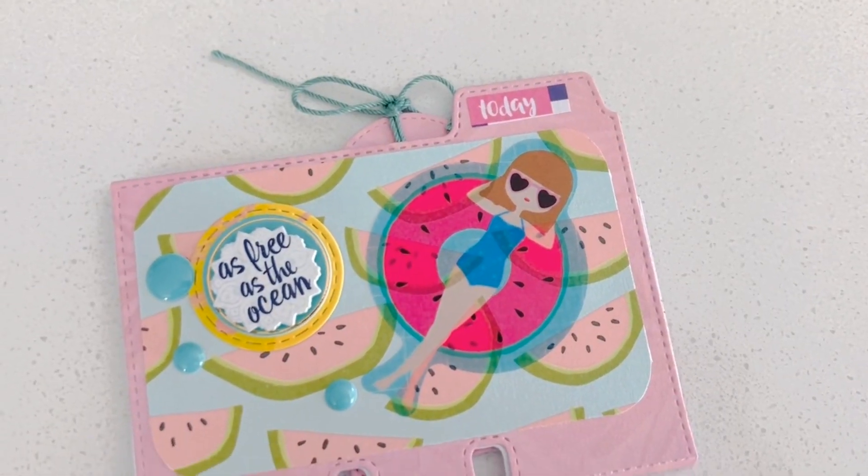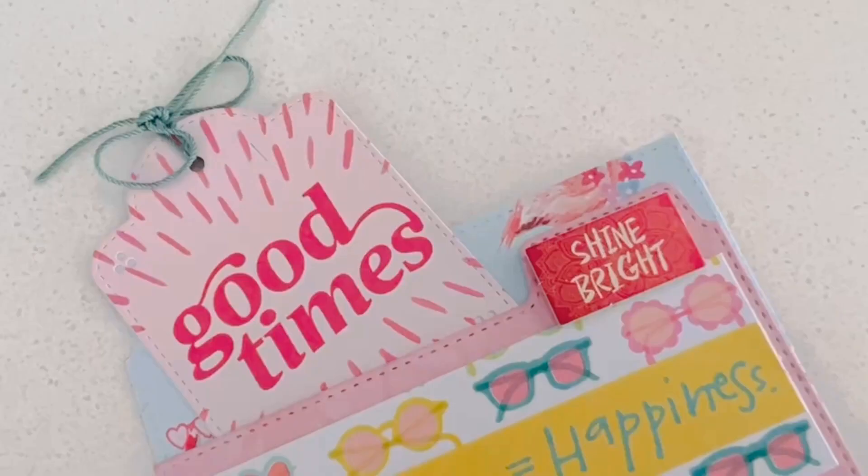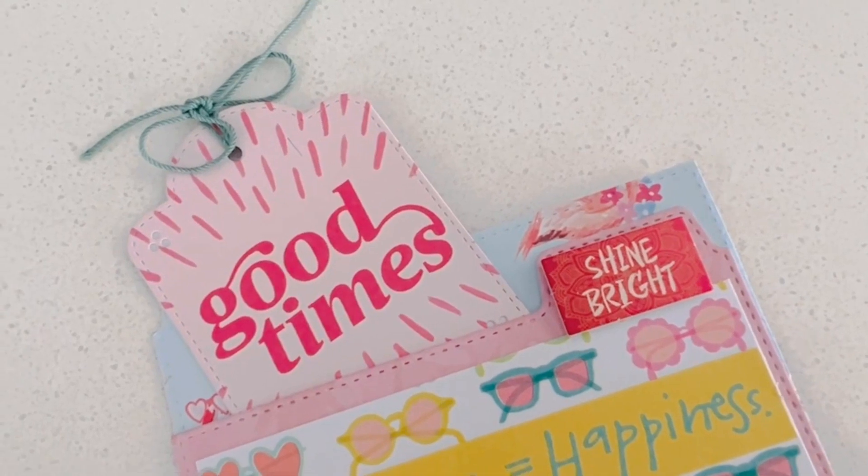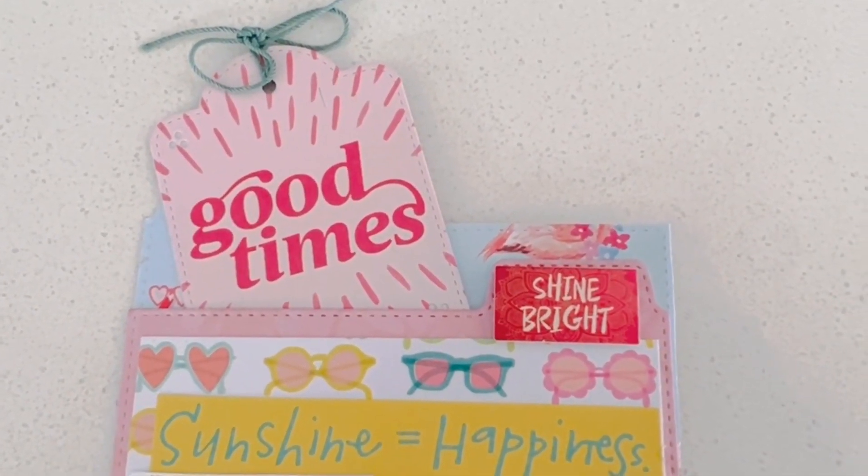So that is my quick project share. I hope you guys are having a wonderful start to your summer and I hope you enjoy your plans of traveling and crafting. Thanks again for watching — Karamia's Corner. See you next time. Bye!